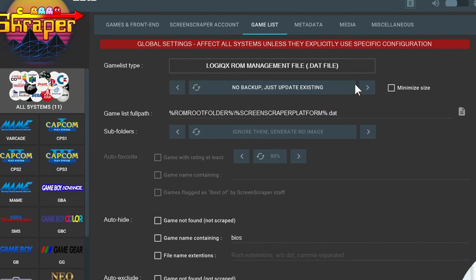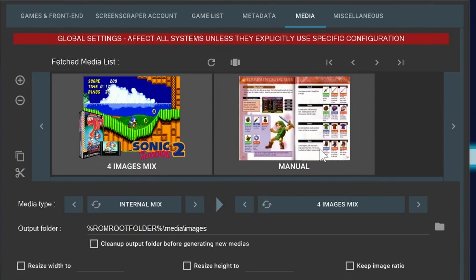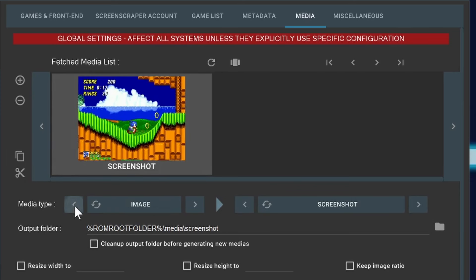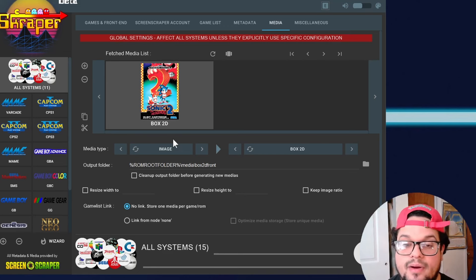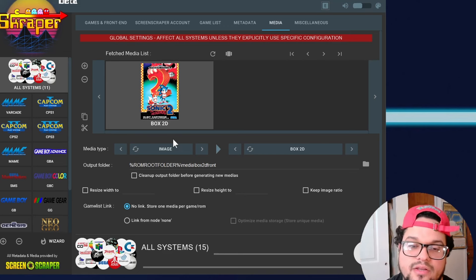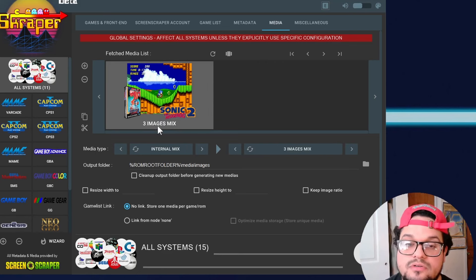Go into Games List Order and set it to 'No Backup, Just Update Existing.' Skip over Metadata. In the Media section, click the minus button to remove the default and choose your mix. A four image mix is okay, but I recommend a three image mix — that's what I showcased at the beginning of the video. I don't recommend 2D box art because the way Anbernic governs their box art, tall games like Genesis become squished. So for this tutorial, please use a three image mix.